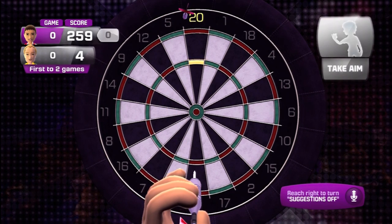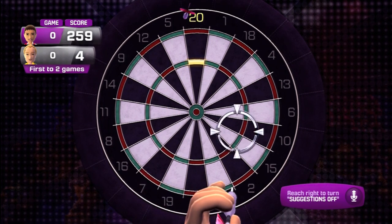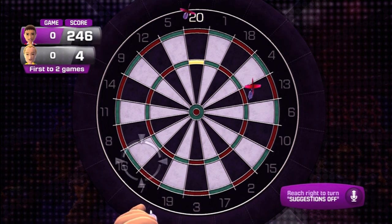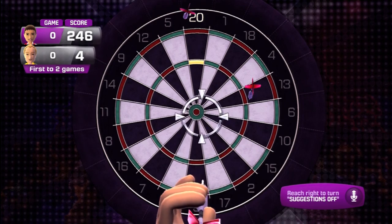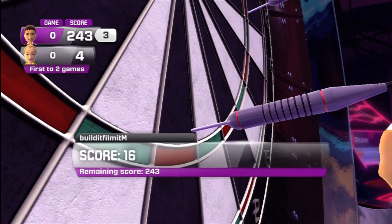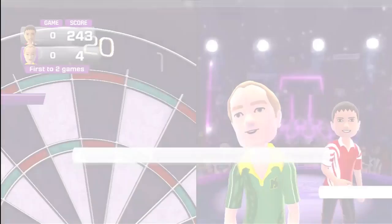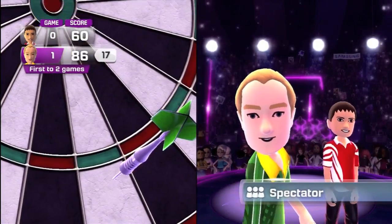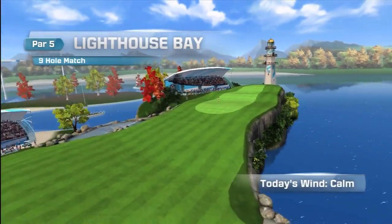Next up is darts. Darts is kind of boring after the first match, and they make you play through three matches. After the first match, I just kind of zoned out and pretty much randomly threw the darts wherever. Aiming worked pretty well and there was good accuracy, but it was pretty difficult to hit the smaller areas of the board. Overall, it's a good game if you like darts, but some may get bored of it.